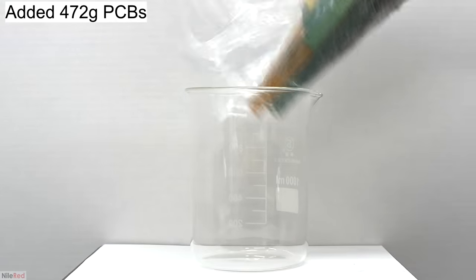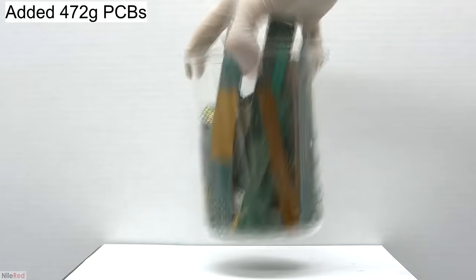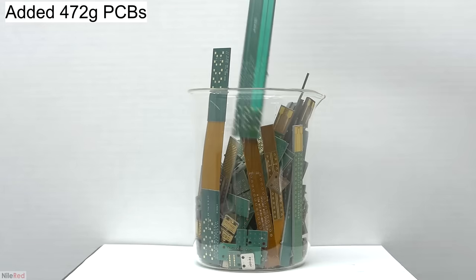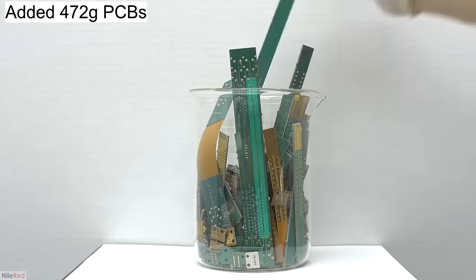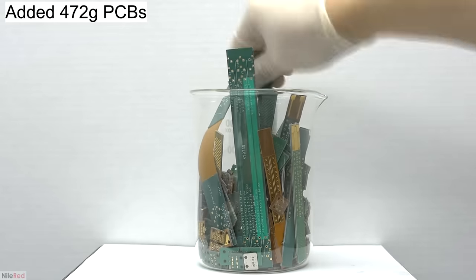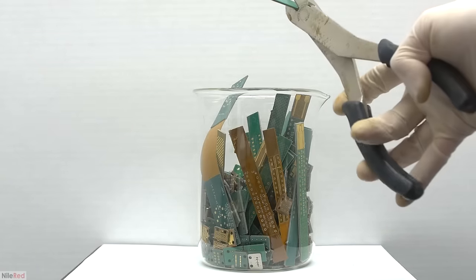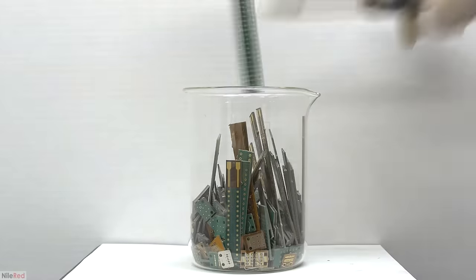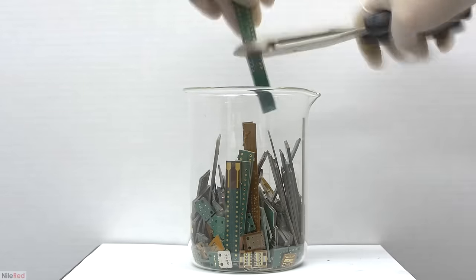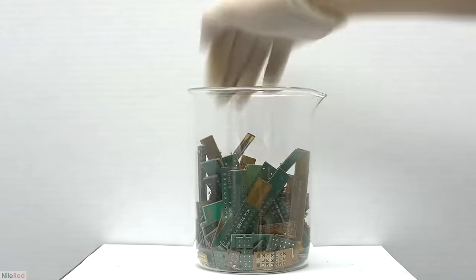To start things off, I add the first batch of computer boards to a one-liter beaker. Before adding it, I weighed everything — it was advertised to be about a pound, and it actually came out to be a little bit more at around 472 grams. It's pretty easy to see that some of the boards are too long for the beaker, so we're going to have to cut some things. Most of the long pieces only had gold at each end, so I simply cut off the ends and discarded the middle part. Some longer pieces had gold over the whole length, so I just cut them in half and saved everything.